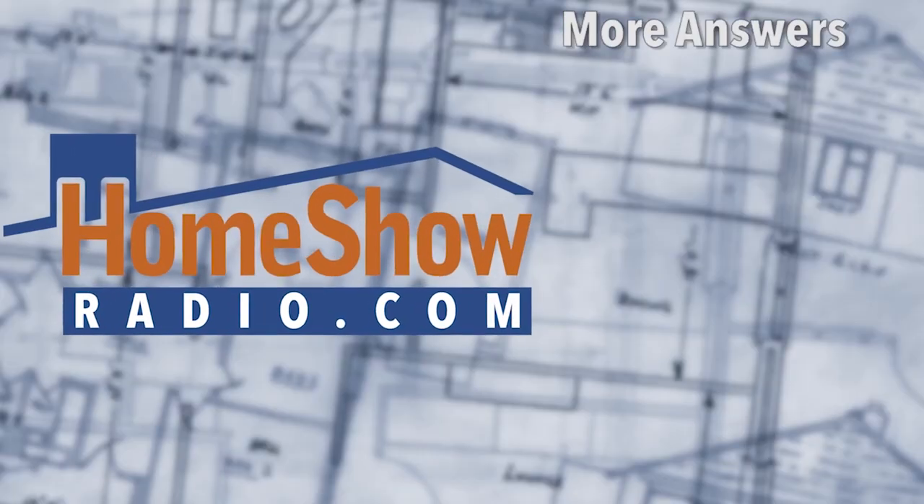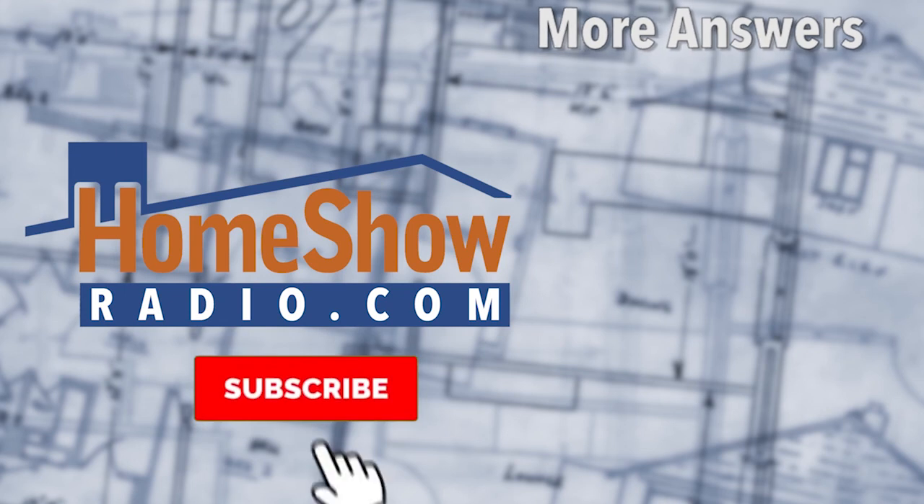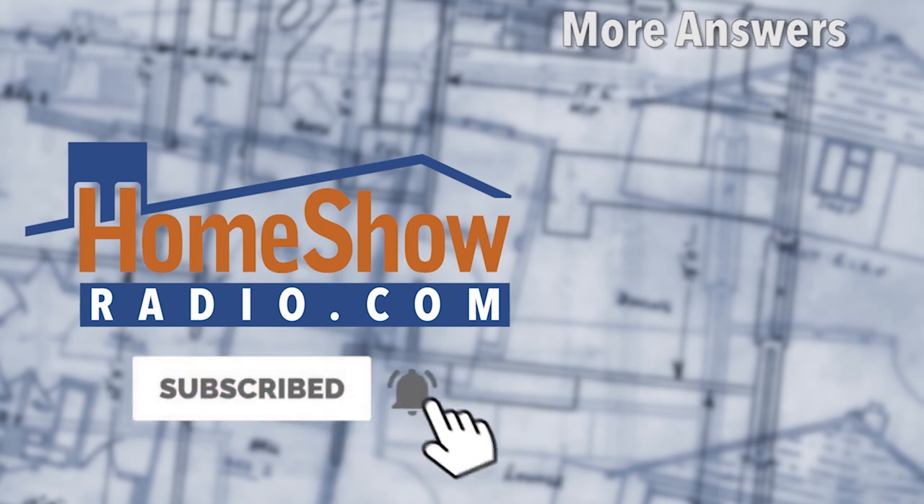This is why you send the questions to Tom. Visit homeshoweradio.com to do that. Click the Ask Tom button, fill out the form, send it in, and Tom will answer your question in a video that we'll post right here at homeshoweradio.com, our Facebook page, or YouTube. That's where we are answering your questions.